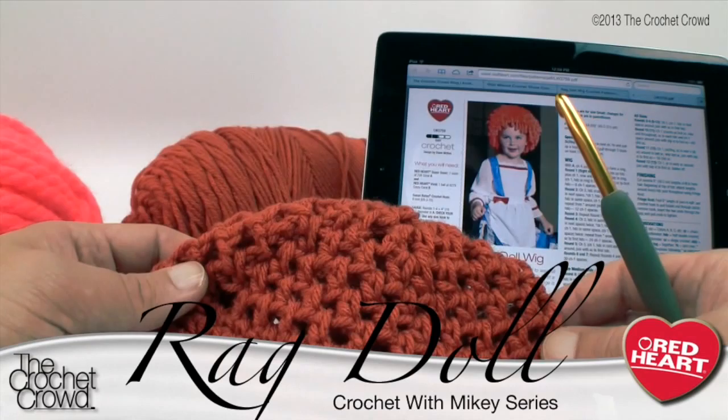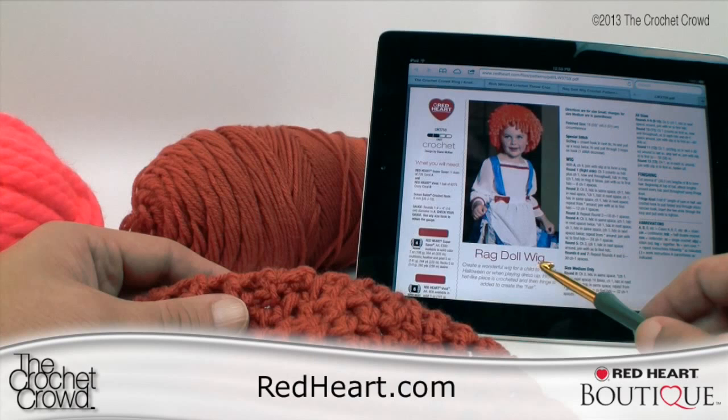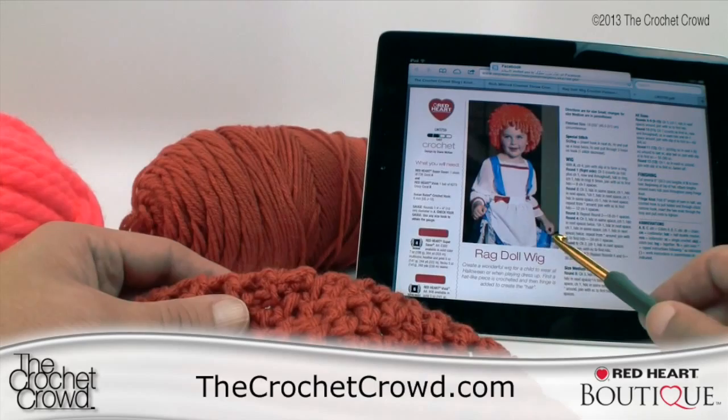Welcome back to RedHeart.com and The Crochet Crowd. I'm your host Mikey, and in today's tutorial we're going to be working on this rag doll wig. Great idea for Halloween or dress-up clothes for your little one. This is a child size, available in different size patterns, and you can access this in the more information of this video to get the link directly for this particular pattern. Let's go through some of the specifics on learning how to do this pattern together.